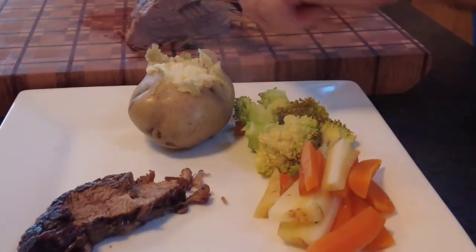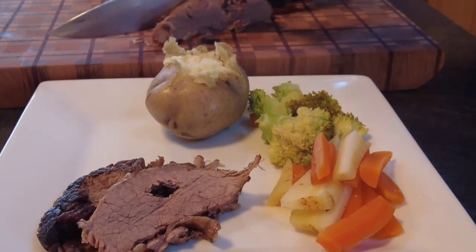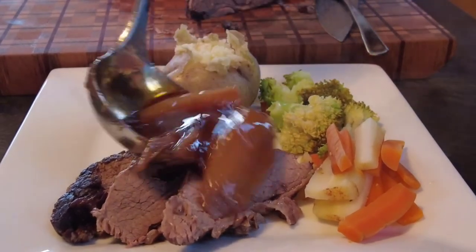As you can see, this beef is tender — it's really, really nice and it goes really well with the onion and shallot gravy. I hope you enjoyed this video for pot roast, and if you did, thanks for watching and I hope to see you in my further videos.